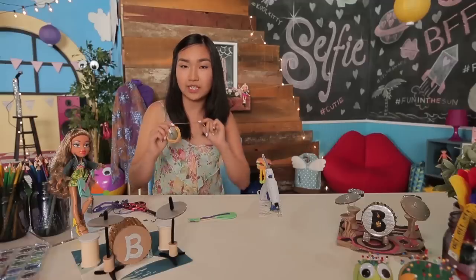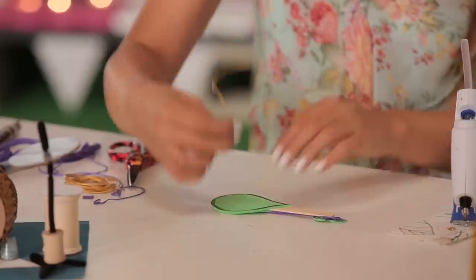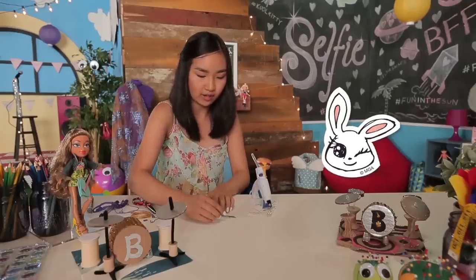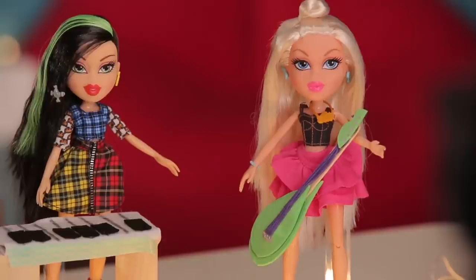Now I'm taking some leather cord. Just put a dot of glue on the top and then stick on your cord. Put a dot of glue on the head and do the same thing — just press it down. There you go, you have a brand new awesome guitar for your lead guitarist.